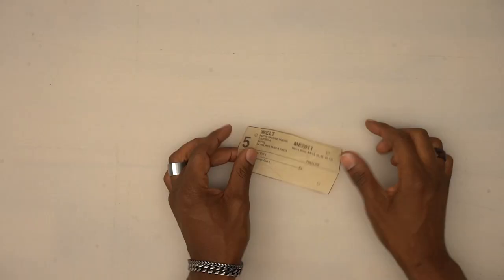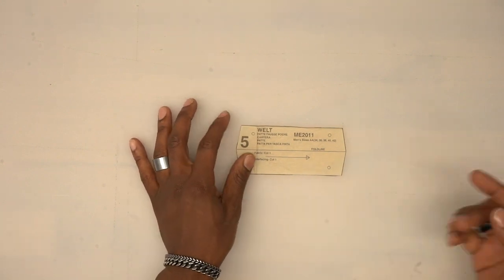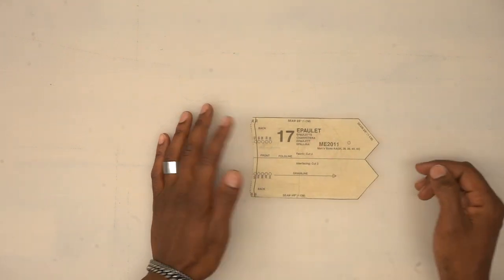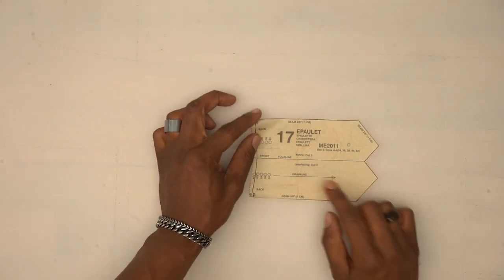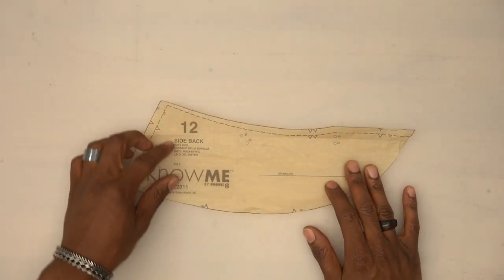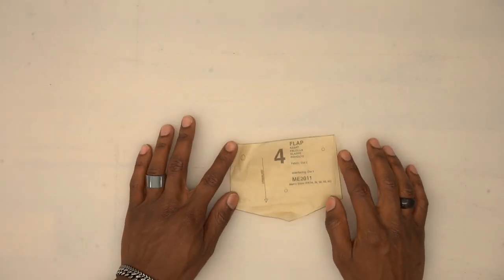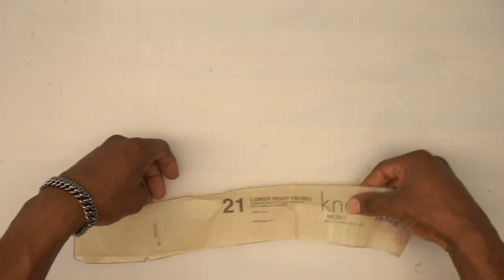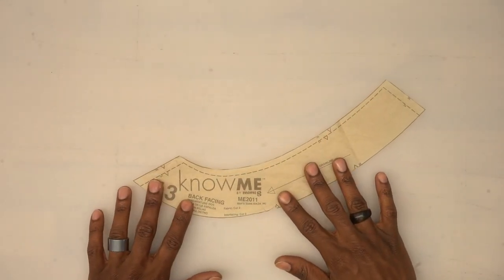All the pattern pieces for my pattern: pattern piece number 5 is the welt — cut one from fabric and one from interfacing. Pattern piece number 17 is the epaulette or tab — cut two from fabric and two from interfacing. Pattern piece number 12 is the side back — cut two from fabric. Pattern piece number 4 is the flap — cut two from fabric and one from interfacing. Pattern piece number 21 is the lower right facing — cut one from fabric and one from interfacing.